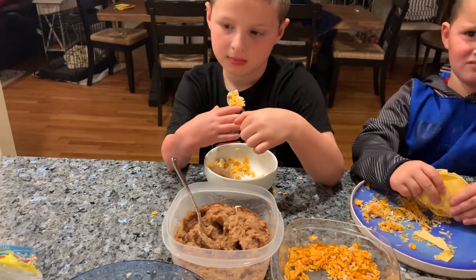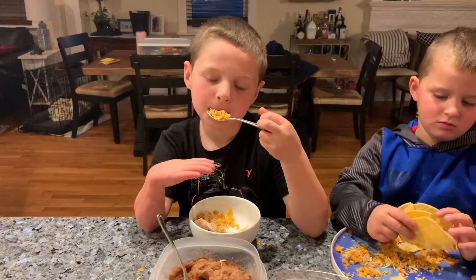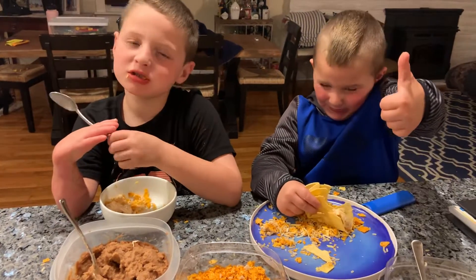Some people have it as a bowl, some people have a fajita, and others have it as a salad. Let's see how it is. So good.